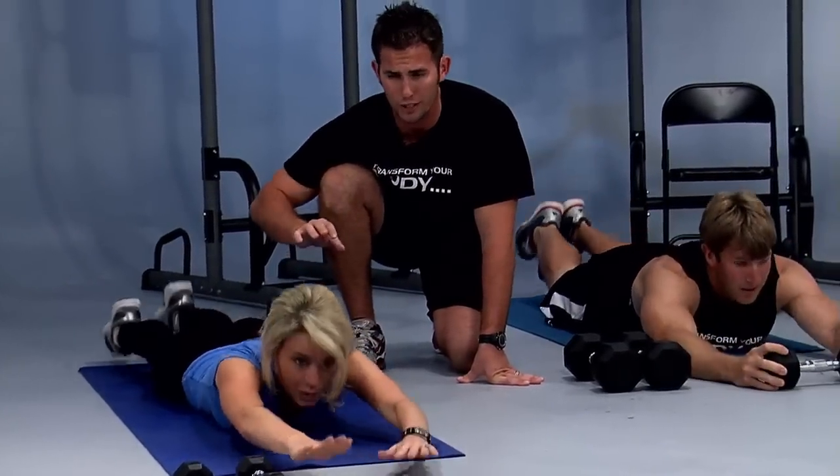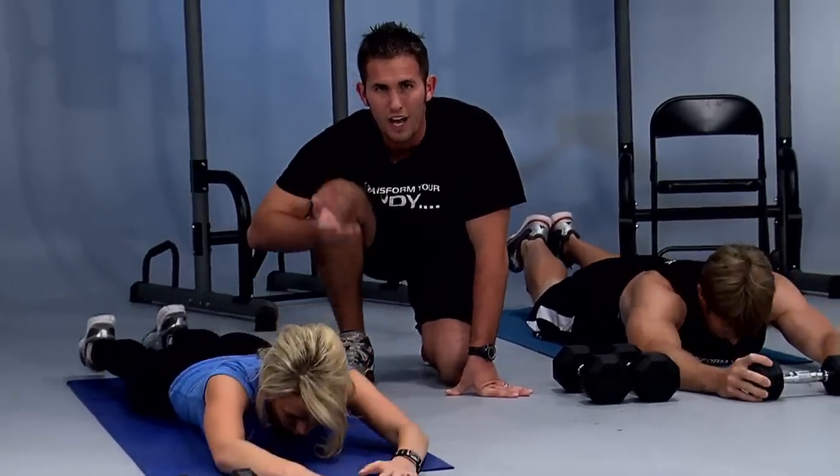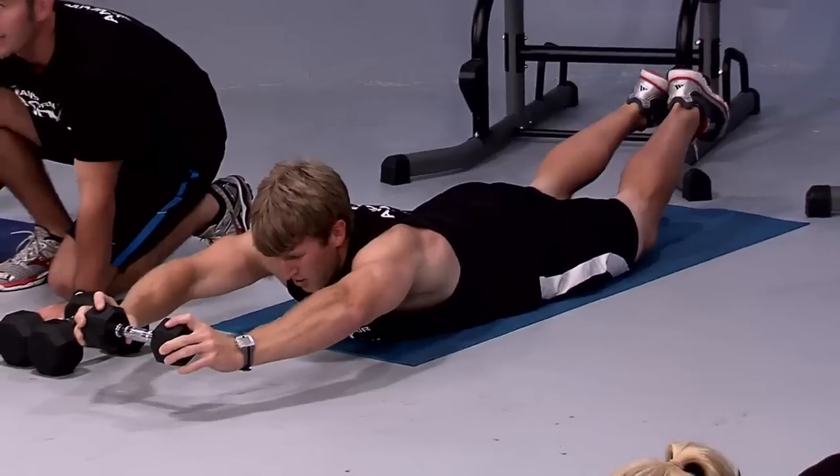From your upper back all the way down to your lower back, to your booty, to the back of your legs, to your calves — this works the entire back. It's a wonderful exercise. We have about fifteen seconds left — lift up and hold it. Everyone hold it as high as you can. Are you feeling it, Justin? It's burning, huh? Come on — keep it up higher. We have about five seconds left.